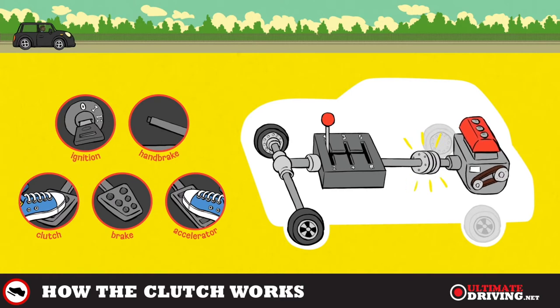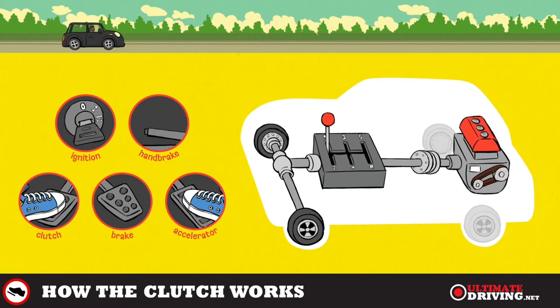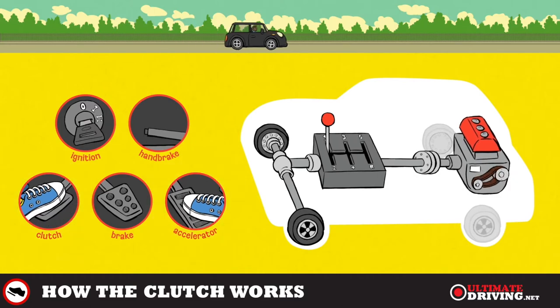Gently bring the clutch up till you find the biting point. You will know you have the biting point because the bonnet will raise a little bit and the engine noise will become a little bit deeper. When you release the handbrake the car will start to move. Keep the accelerator and clutch still for about two car lengths, then gently increase the gas and very gently bring the clutch up.